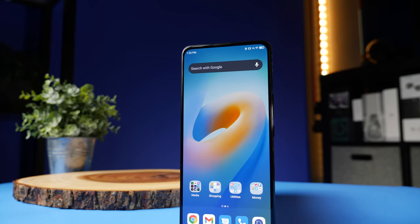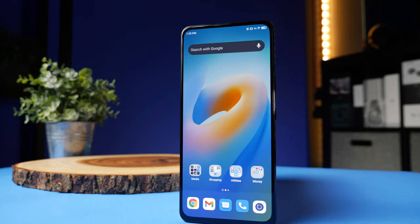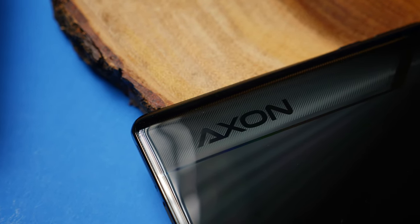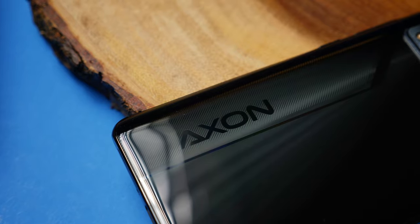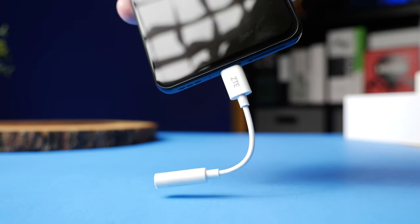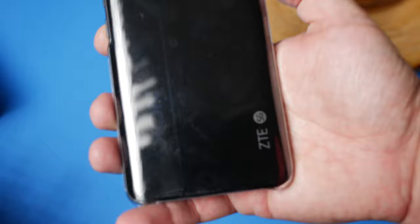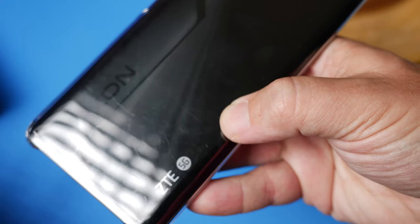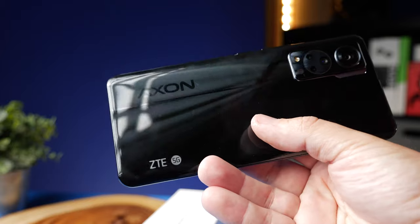Some things I found interesting: although this phone does have NFC, it does not have wireless charging and it also does not have an IP rating, so those features are going to be a drawback. As far as what's included with the phone, it does come with a USB-C to 3.5mm dongle since this phone doesn't have a headphone jack. They also include a clear case, which protects from scratches but gets scratched very easily itself, so you may want to look for another case.